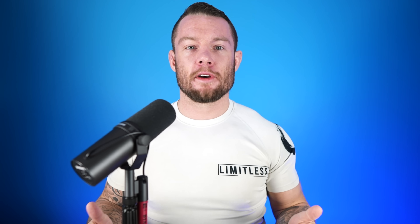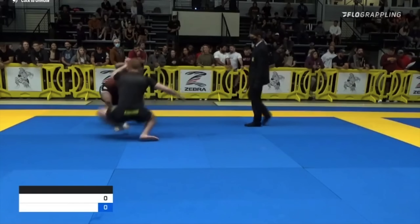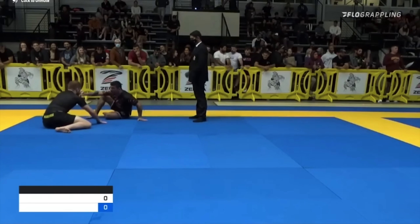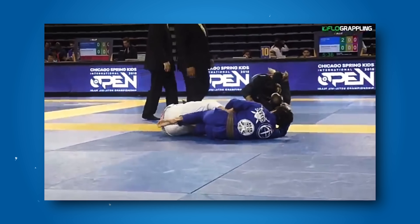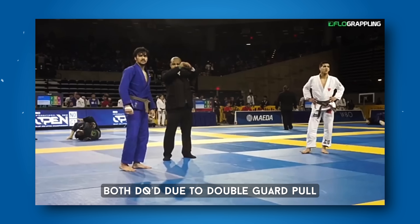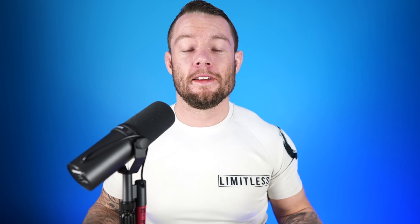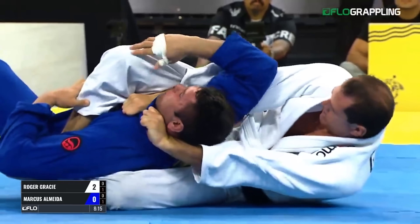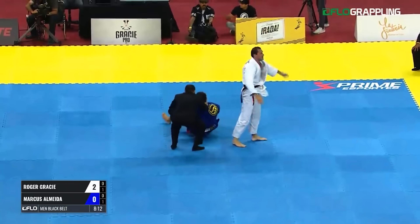The double guard pull. Nothing says combat sport like two athletes sitting to their butt and playing footsies. Why learn to wrestle and hit jaw-dropping judo takedowns when you can simply sit to your butt? Although it's not visually appealing, I get it — I pull guard too at times. It can definitely be strategic: mainly if you're low on energy, you have a better guard than your opponent, it'll be too much work to take them down, your gym doesn't focus on takedowns, or you're worried about getting injured. Even Roger Gracie pulls guard. But the criticism comes with two high-level competitors who should be able to get the match to the ground, and they both pull guard.